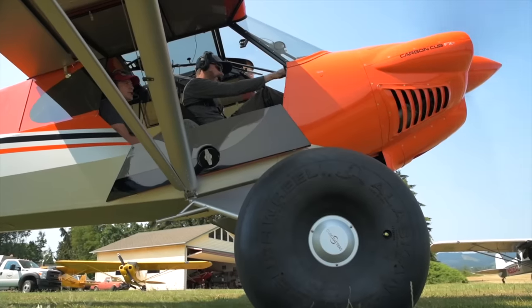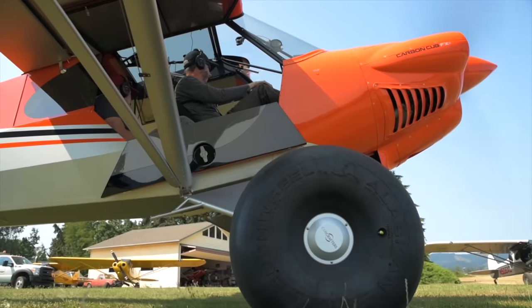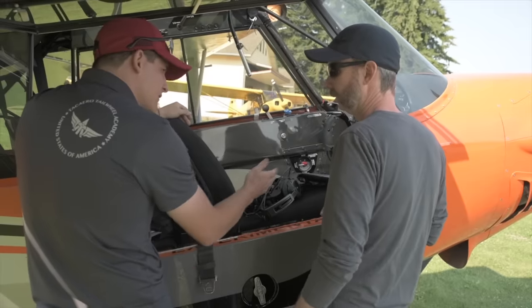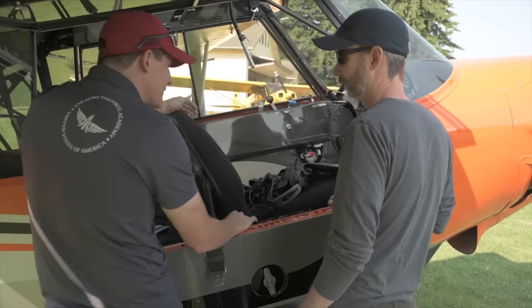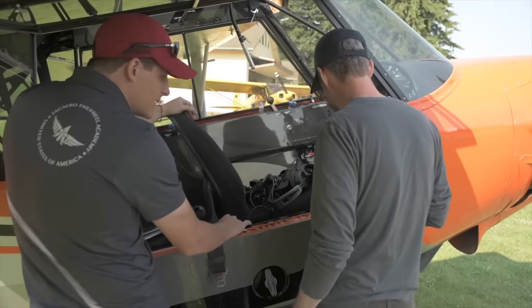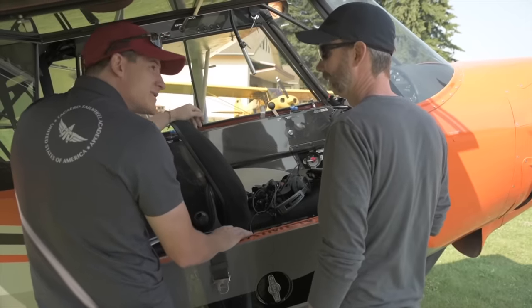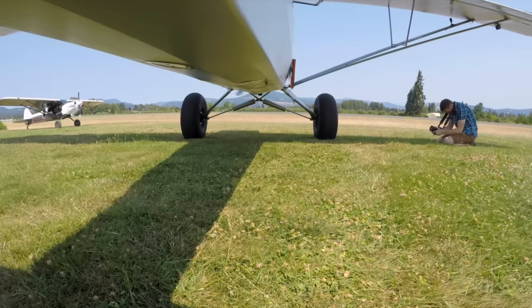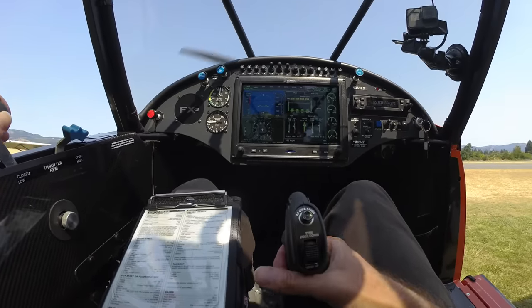Another unique thing about these airplanes are the massive tires that allow them to land almost anywhere. We do need to talk about how we're going to handle braking. Most models you've flown included toe brakes — the Top Cub really being the only heel brake in the fleet — so these should feel pretty familiar. They are powerful brakes. We're only using them to assist on taxi or towards the end of the landing roll. You're not going to see us doing that advanced braking where you keep the tail up — it's just too much risk of a prop strike.